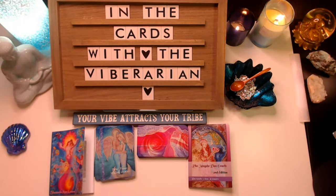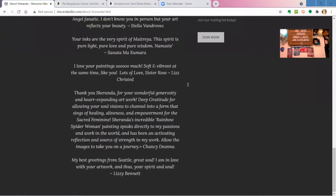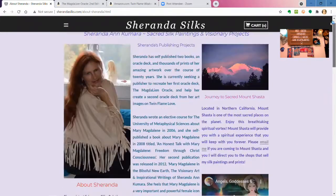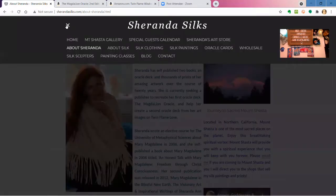Her website is Sharanda Silks. You can look through what she has in her store, what she talks about, the motivation behind her art and her silk paintings, and there's information on how to order her paintings and Oracle Cards.